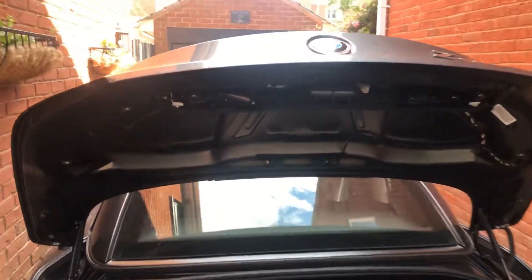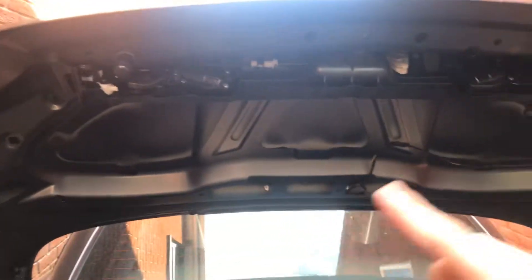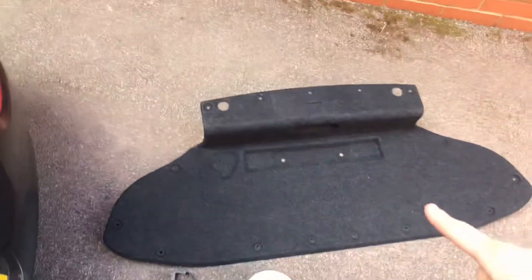Hey guys, this is G-Man. So the motor's back in. I'm not putting the carpet bit back on yet, it's just there.